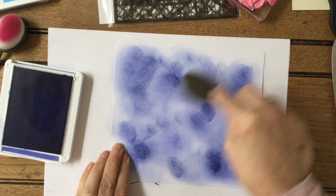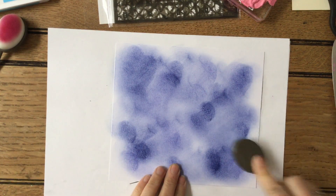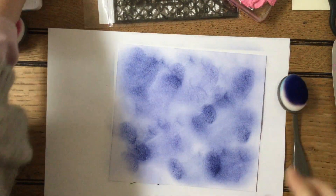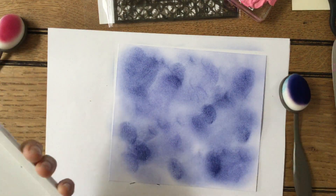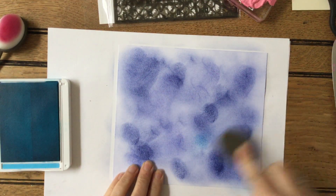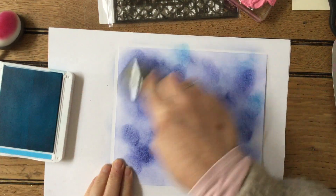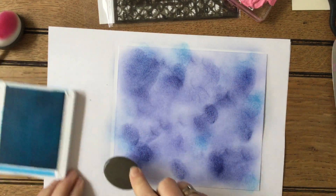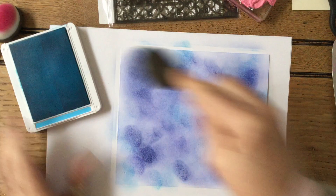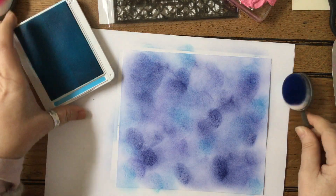This is Orchid Oasis, which is just a little bit of a paler blue. Then I want to do some Tahitian Tide, which is that really lovely blue. You can see how that gives some beautiful colours. It's literally just adding colour and texture on here - you can do these for cards and things if you want to as well. I'm just doing it so that I've got some nice bright lovely background by the time I've finished.